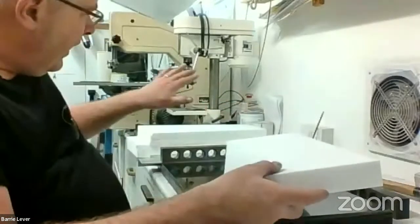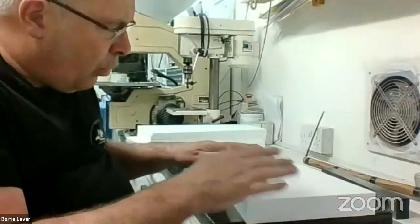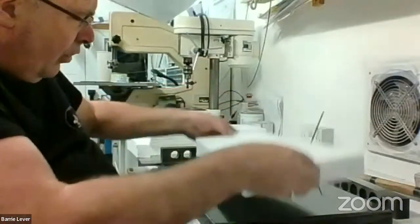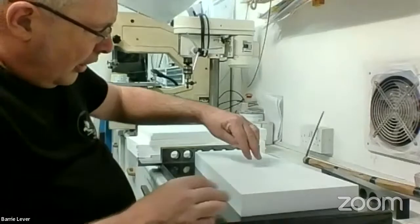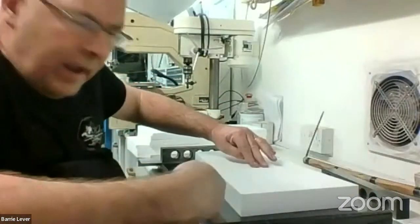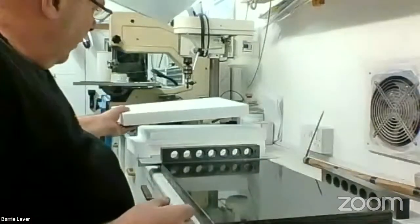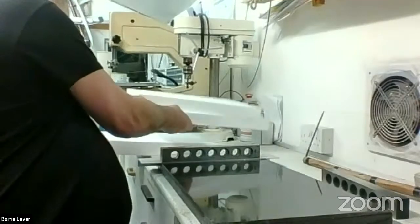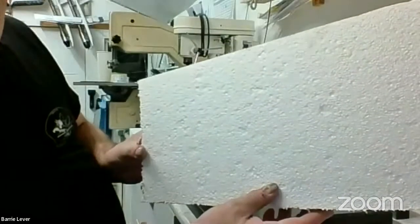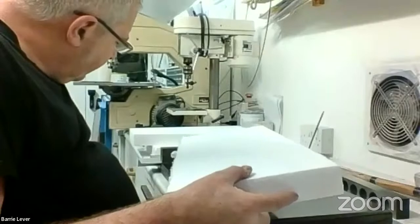One of the first things is to make the foam sheet nice and flat — it's not true or flat enough as it comes from the manufacturer. It's very important never to put stress in the foam as you're working on it. If the block has a bend from the manufacturer, don't try and take that bend out by hand. Instead, skim the block with the hot wire to get it flat. Put some weight in the centre but don't force it — take the bend out with the hot wire.